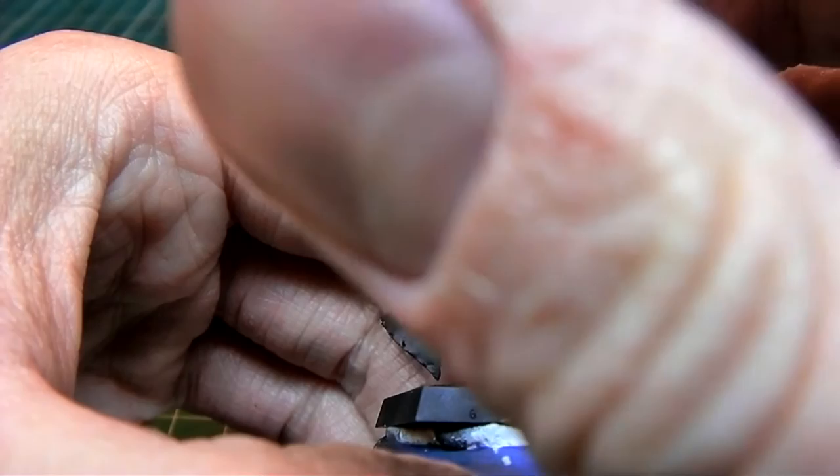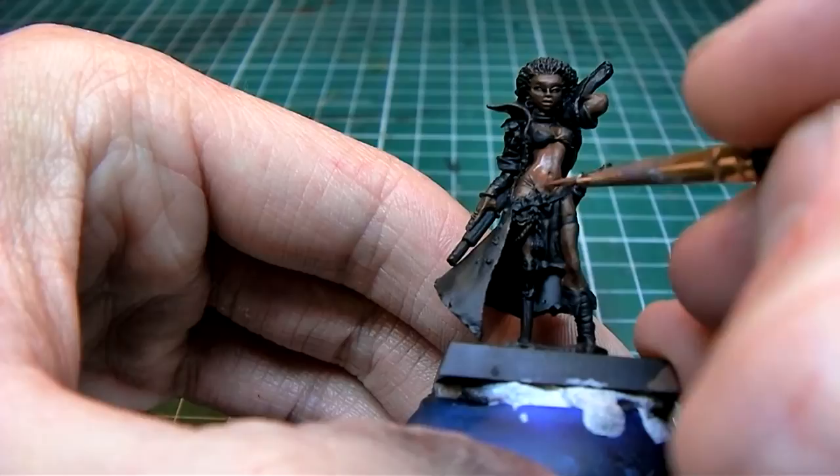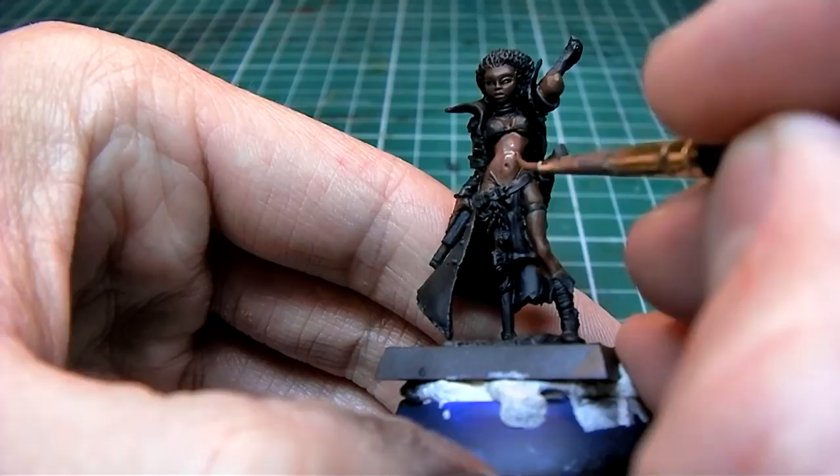As you can see I'm focusing on the abs of the model. There are no real defining features — no sculpted muscles or abs on this model. So what I'm doing is trying to create the illusion of more muscles than are actually sculpted.